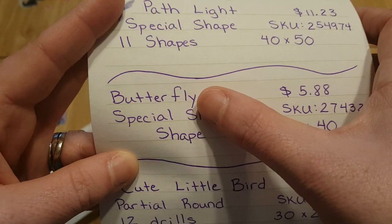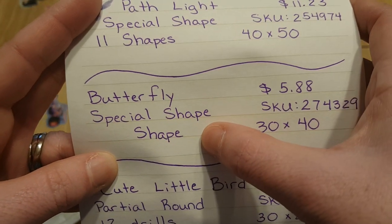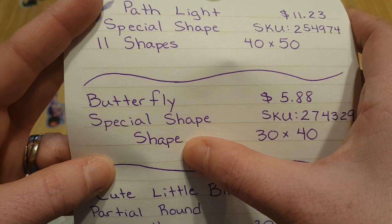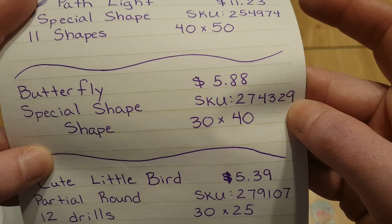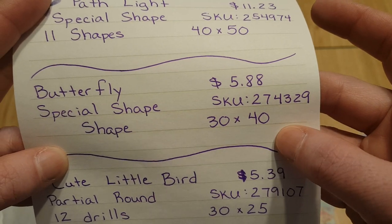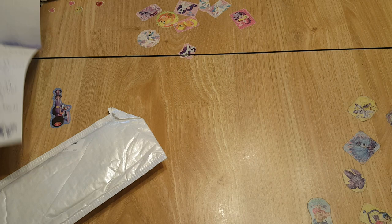It's called the Butterfly — it's a special shape. We don't know how many shapes yet; we'll find out. SKU number is 2-7-4-3-2-9. It's a 30 by 40 — that's what they say, but we'll find out.